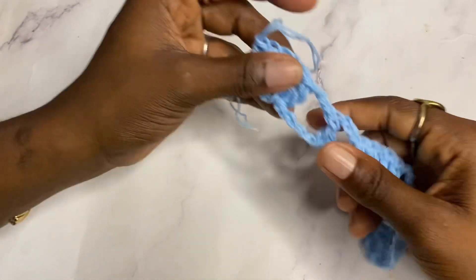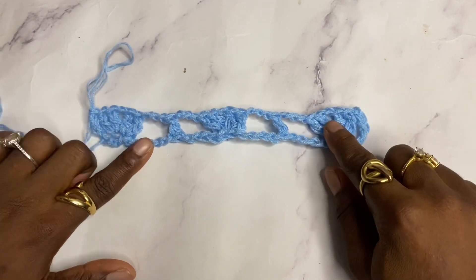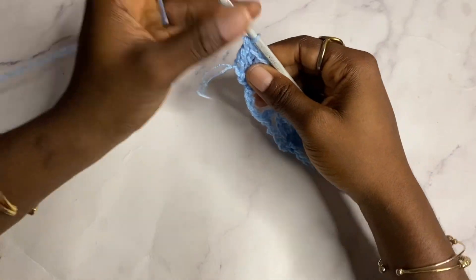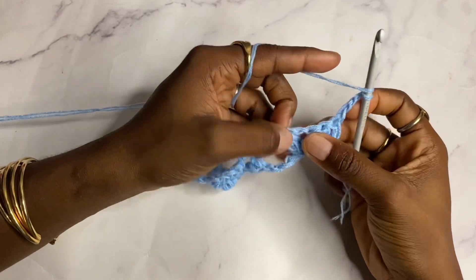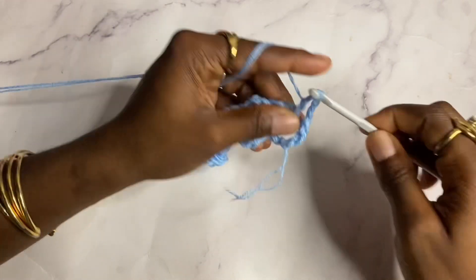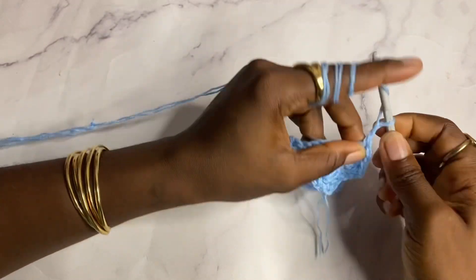Row one is complete — it's just a combination of shells and double crochets. To begin row two, chain three, turn. Now work a shell in the shell: in this shell work two double crochets, chain one, two double crochets. Then chain two.